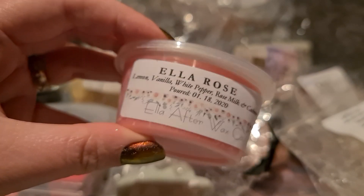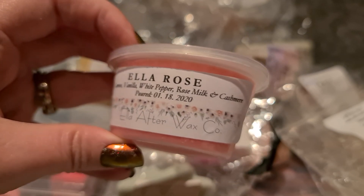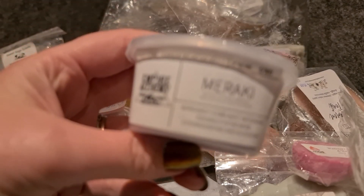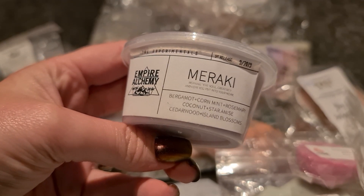The black tea scent is very nostalgic — it actually kind of reminds me of one of my grandfathers, which is funny. Ella Rose from Ella After Wax Co — lemon, vanilla, white pepper, rose milk and cashmere. The scent intrigues me but there's a note that smells kind of sour to me, so I'm hoping that sourness doesn't play out when I melt it. Carry-over Meraki — bergamot, corn mint, rosemary, coconut, star anise, cedar woods and island blossoms — it's a bit minty and rosemary-forward.